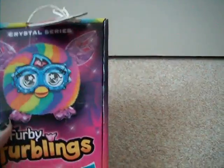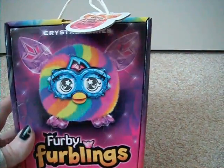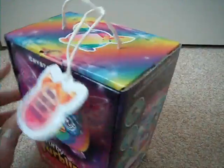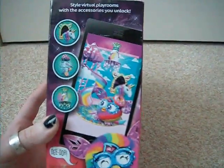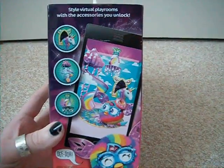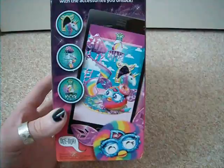Each Furbling box has a picture of what's inside. So this one is the rainbow one — you also get a rainbow picture on the top. On the side, you get the accessories you can unlock with this Furbling in the Furby Boom app. So you get the rainbow accessories and you can decorate his room with that.